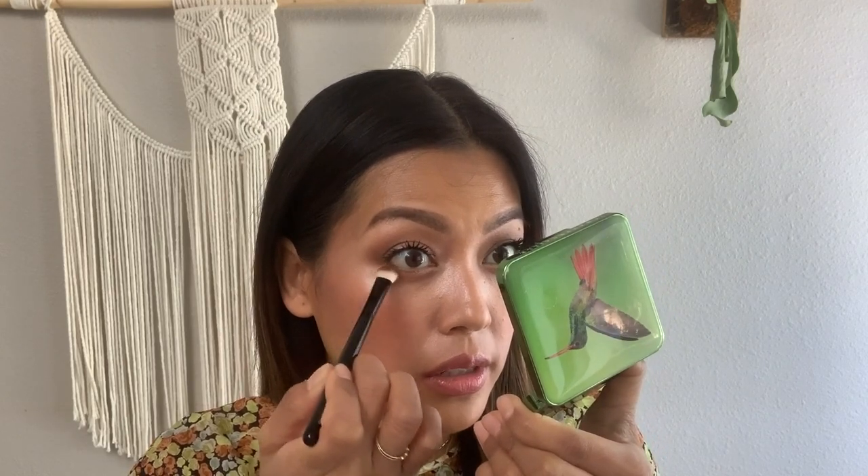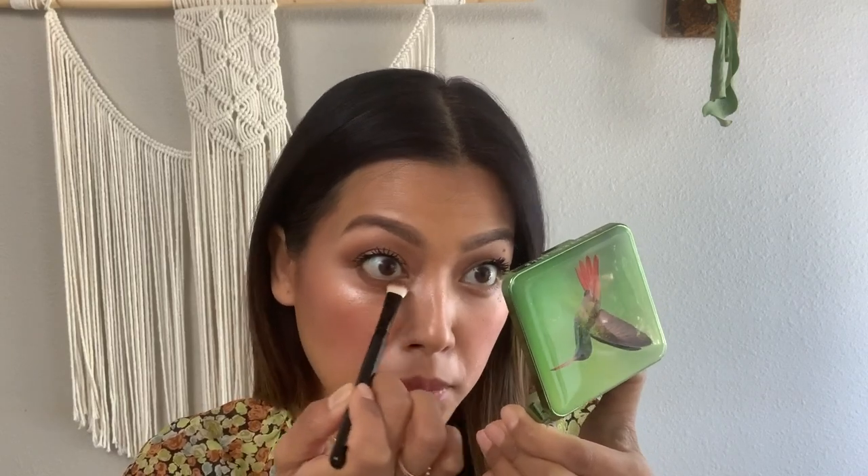I'm going to line the lower portion of my eyelashes and give my eye even more depth. Now you can see this gave a more rounded effect to my eye and also gave it more dimension and depth, but in a subtle way. I'm going to do the same on the other side.